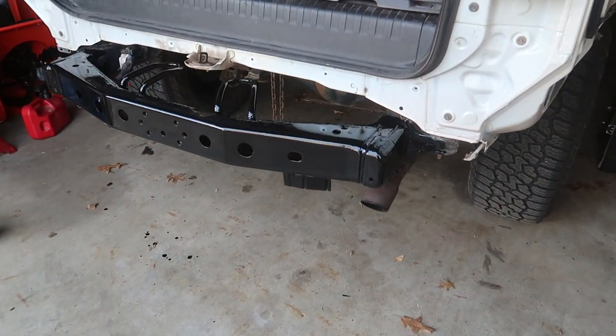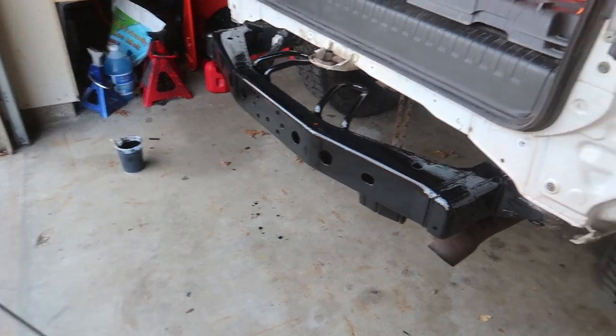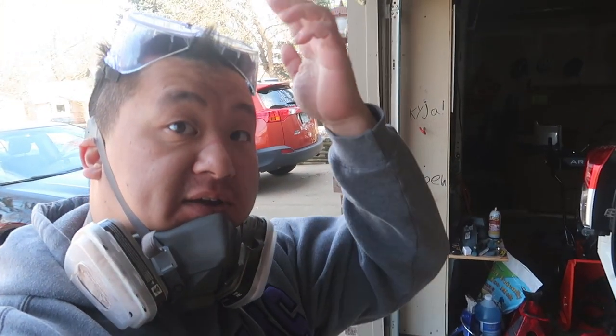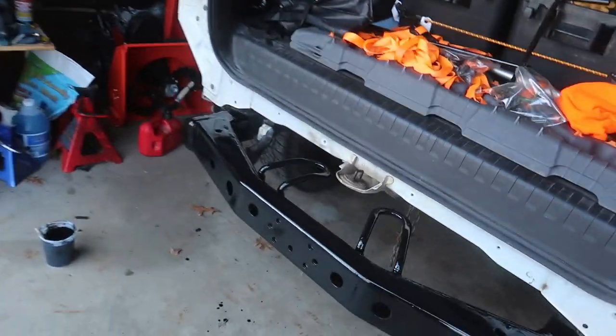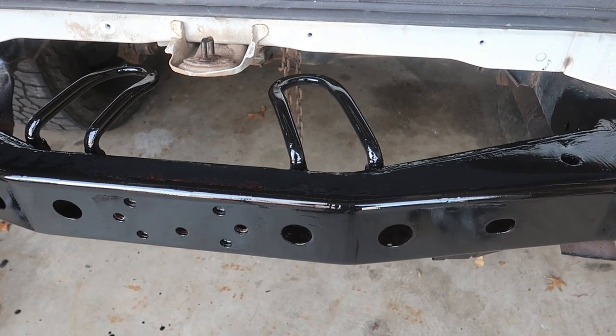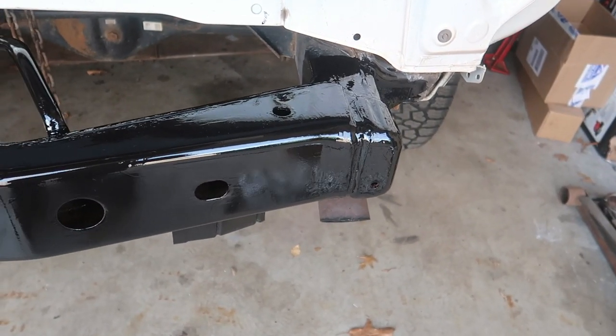POR-15 is paint over rust, mostly used for underbody coating in the upper Midwest where there's a lot of snow and salt on the roads. I would highly recommend it. The frame was super rusty before and it made it look brand new.